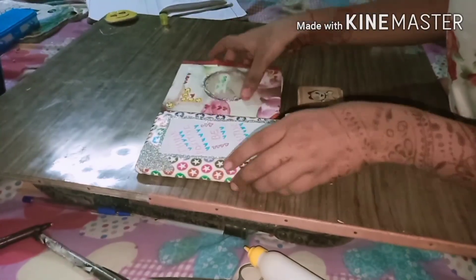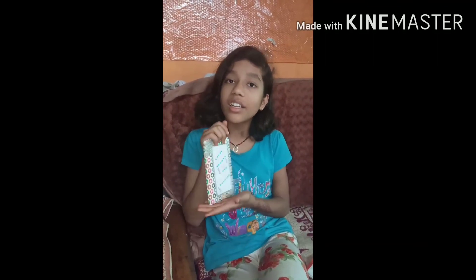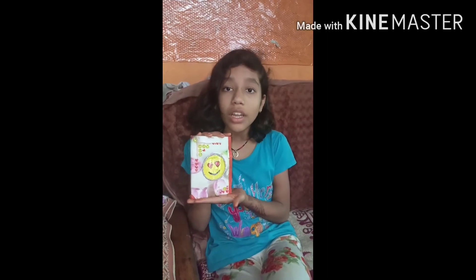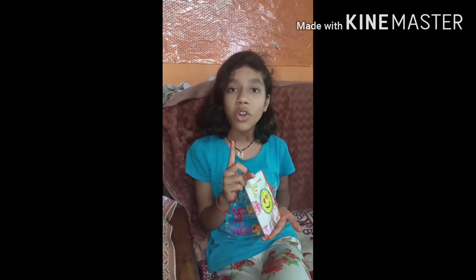These are very cute diaries. So guys, did you like it? It is cute! If you want to see glitter decoration on a diary, how to laminate it so it doesn't get dusty, and a photo frame plus notebook — please tell me in the comments. And don't forget to like, share, and subscribe to the channel, and hit the bell icon so you can get notifications for future videos. Thanks for watching.